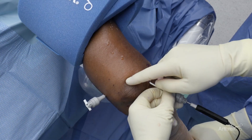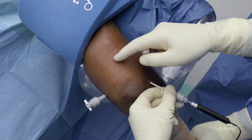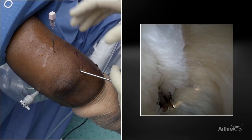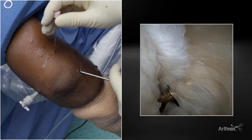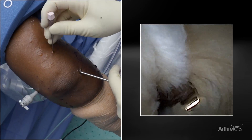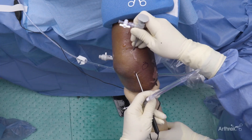Now we're in the olecranon fossa, and what we're going to do is make a posterior portal. One of the little tips is you want to go a little bit farther back than you would expect. This is the tip of the olecranon, and you actually want to go two or three centimeters more posterior to get into that space. As we get to the posterior compartment — the olecranon fossa region — we just take our needle. We want to be two or three centimeters proximal to the olecranon tip. It's a little bit more of an angle than you would normally expect. Here's our posterior portal with our trocar.